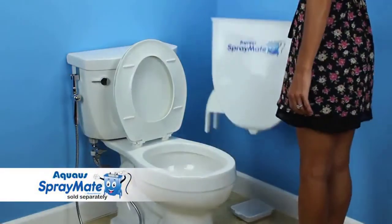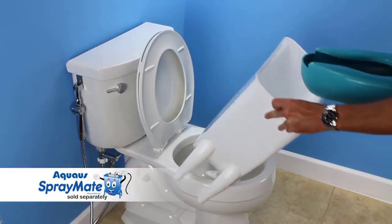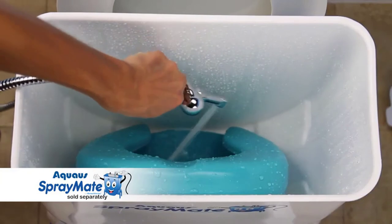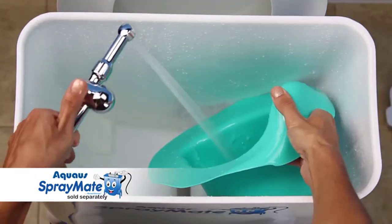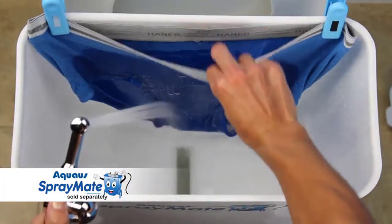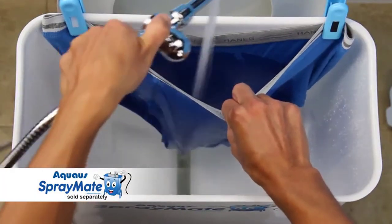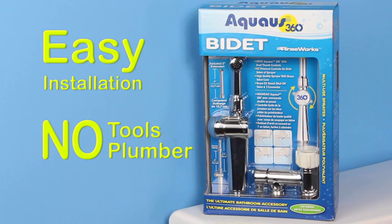The Aquas 360 is also great for other cleaning uses, especially if used with the patent-pending Aquas Spray Mate, which is like having a portable utility sink in your bathroom for rinsing bedpans, potty seat bowls, reusable cloth diapers, muddy shoes, soiled undergarments, and much more right in the toilet.